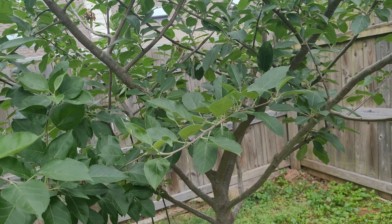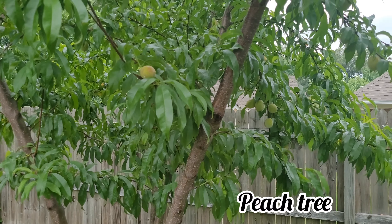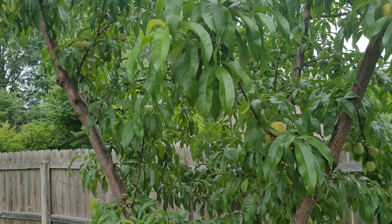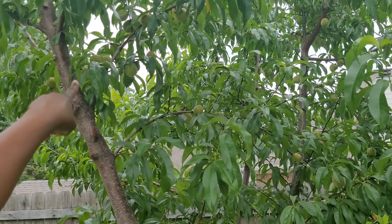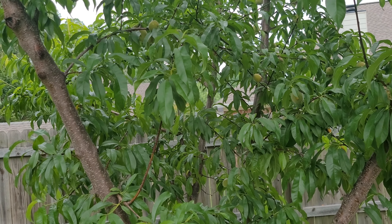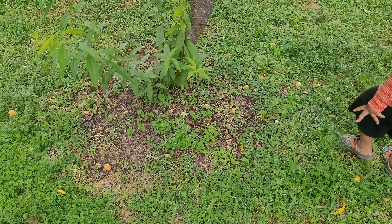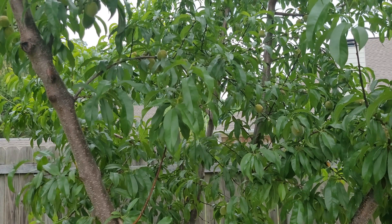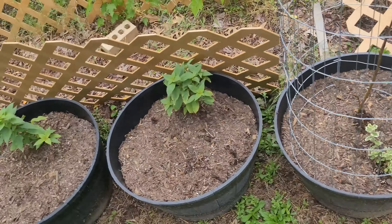Behind it here is our peach tree — this is the third year fruiting but I don't know if we're going to get any. I try to put BT as much as I can but the issue is we always have so much rain. Look at the clusters — you can see how many have been bitten into. I didn't see all those on the ground — that's normal too — but there's still at least 50 on the tree, so if we can get even a fourth of that I'd be happy.